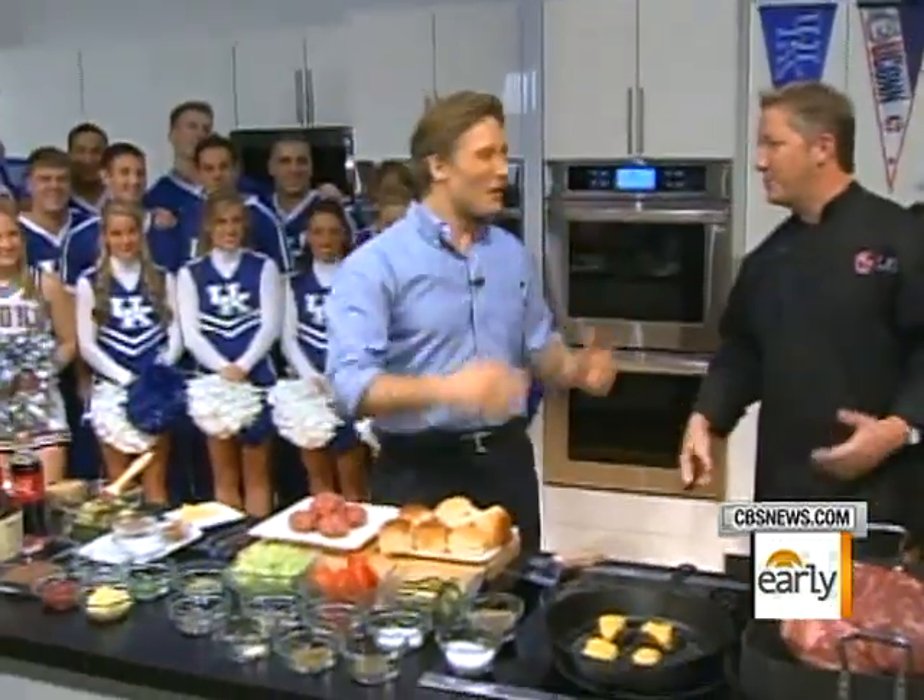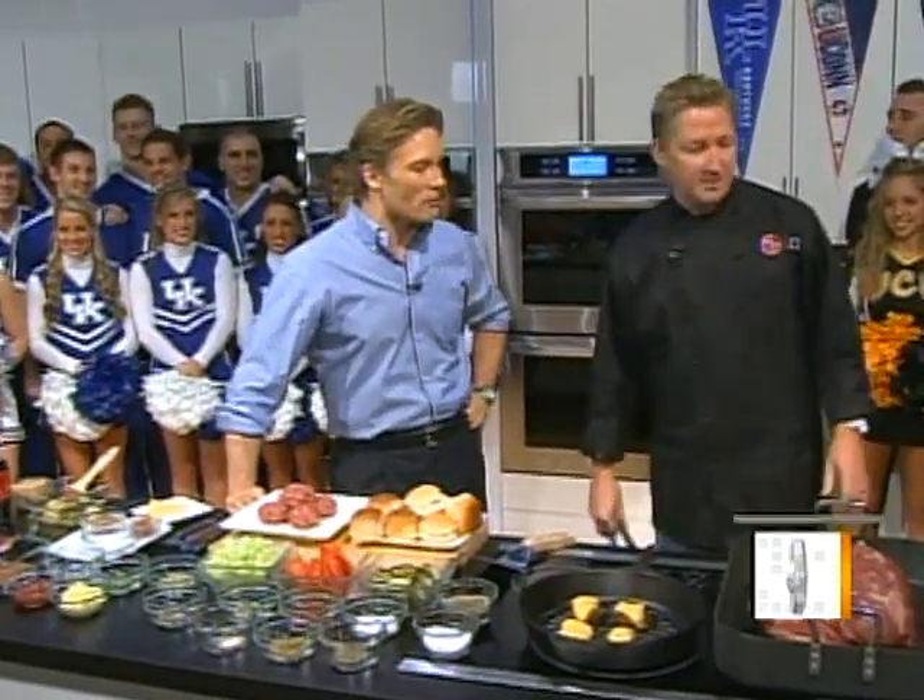Good morning, everybody. Welcome to our Chef on a Shoestring. We are at the LG Experience at Bracket Town here for the Final Four. We've got a Final Four Feast for you — a little something different this week. We've bumped the budget up to $60. Chef Tim Love is with us. You've put together a feast, a dish representing each school in the Final Four.